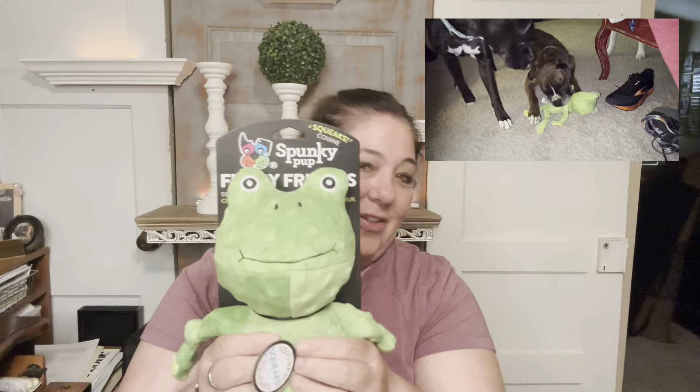I'm pretty sure this will be fun for all the dogs. What a fun frog — get this one for your pup today.